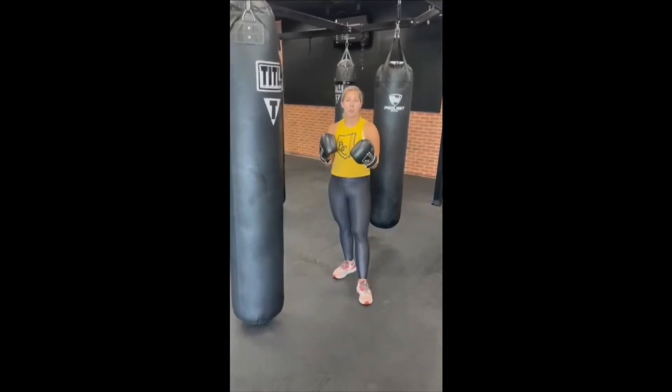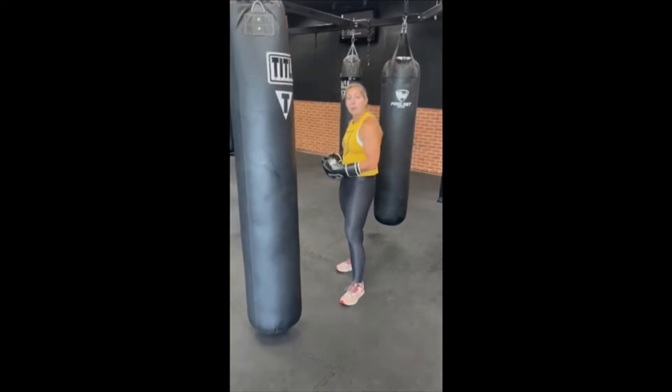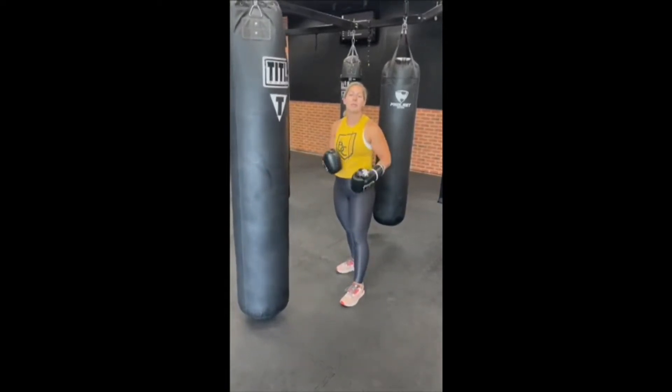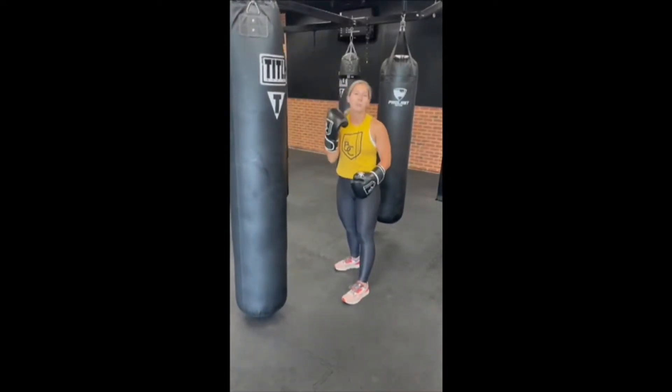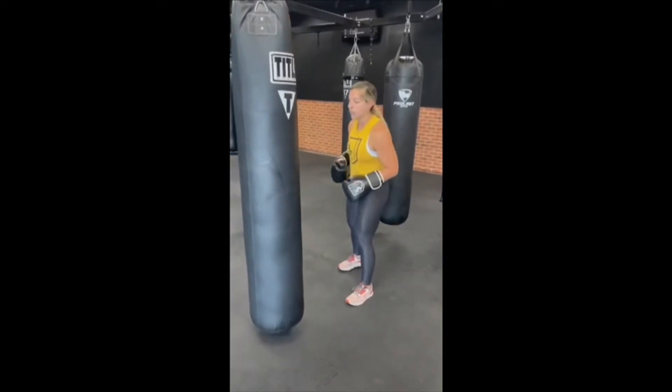So to get yourself set up for your cross, let's get started. Your lead leg is going to be in front, your rear leg is going to be behind. If you are right-handed, you're going to be in your orthodox stance, which means my left leg will be in front, my right leg will be behind. That would mean my cross is my right hand. If you're left-handed, you're just going to do the opposite of what I'm saying here today.